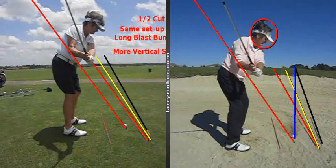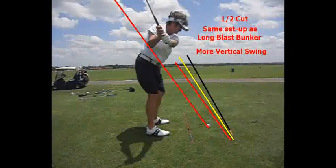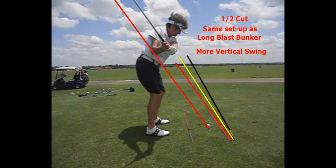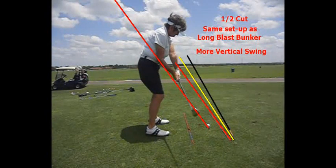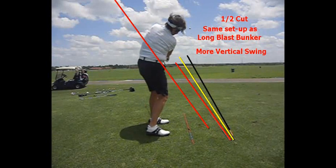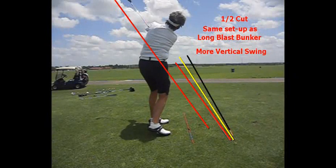The only difference here is she's going to go shorter back — to that left arm parallel to the ground with this half cut shot. She even goes a little past that, which is fine. As she comes down, notice the club head right on plane, right on the red line, and she's going to swing down and through on that red line. Arms and hands rotate just like in the golf swing. That is a half cut, and you really want this shot because it's the same thing you're going to do on the long blast bunker.